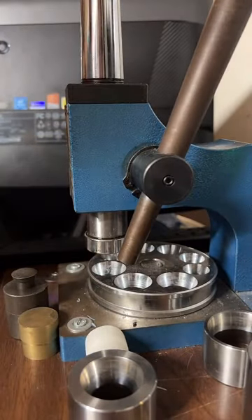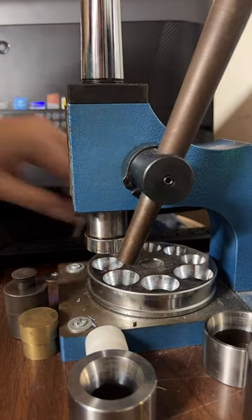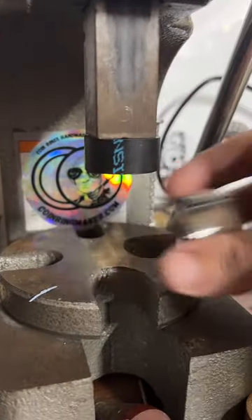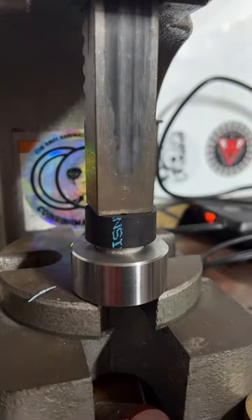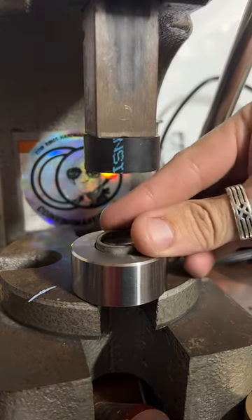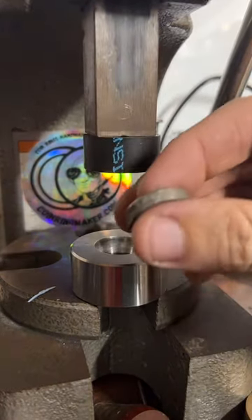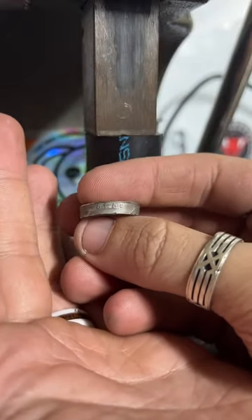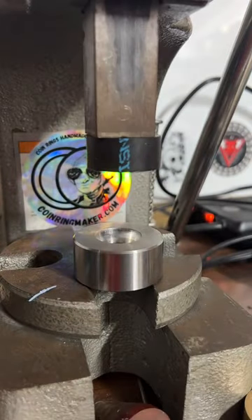I do have a recommended tool list on my website coinringmaker.com if you're seriously looking to get into coin ring making. It was definitely tricky to track down my collection of tools, so if you're going to take advantage of that reference it's pretty handy — it's got all the links for where to get them as well as videos on how to use them. It'll be at coinringmaker.com — there'll be a button that just says recommended tools.